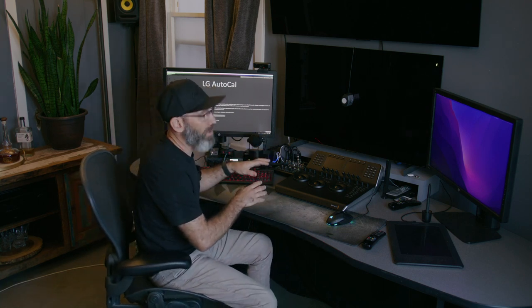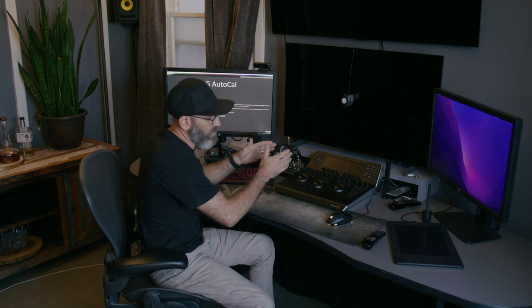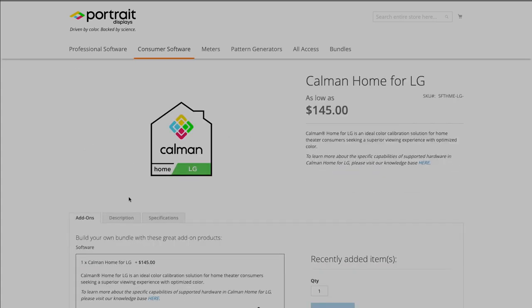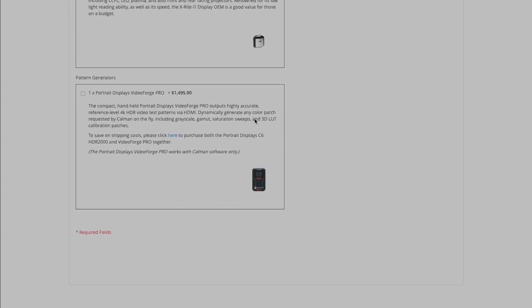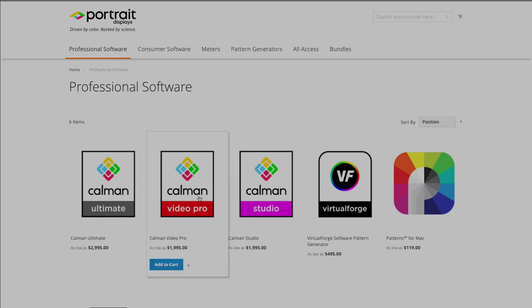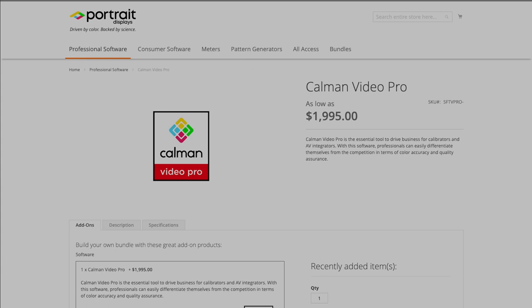Calman Home for LG won't allow you to calibrate computer displays or Small HD displays, unfortunately. But to be able to calibrate the LG, you can save the money and just spend $150 for your one broadcast display. If you do need to calibrate other displays like computer monitors or other manufacturers, you can purchase the entire Calman Suite for around $2,000, which also has the ability to calibrate AutoCal for LG. I'll put links in the description so you can see the differences in the packages and prices.